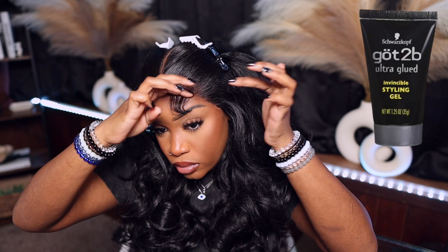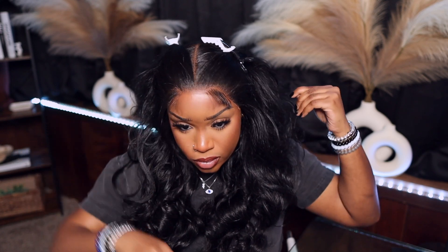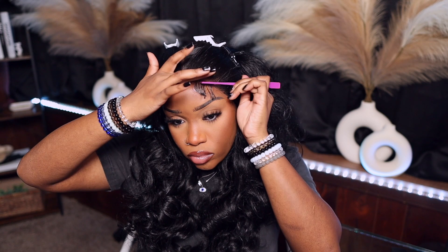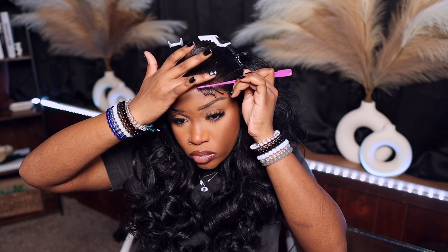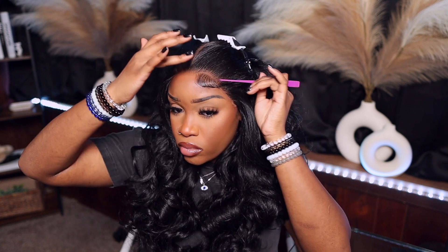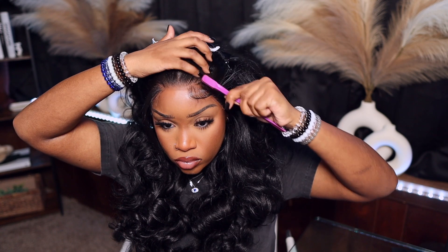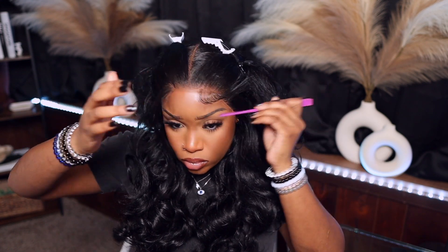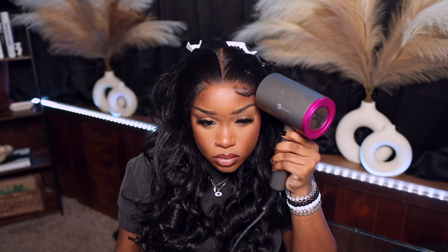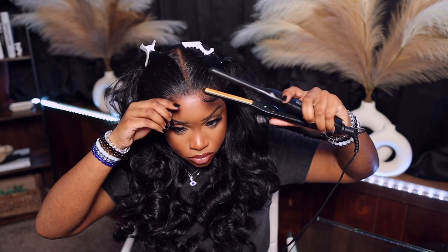To lay my baby hairs I go in with Got2B glue gel, especially for the summertime, because it keeps your baby hairs in place and I don't want them popping up. I do use my dryer to dry down that gel before I actually swoop, because with this product the consistency mixed in with my makeup creates a mess on my forehead line since I already have my makeup on when I'm installing my wig. If you're installing your wig before you do your makeup, you won't have this problem. Be sure to allow it to dry down some, and then swoop.